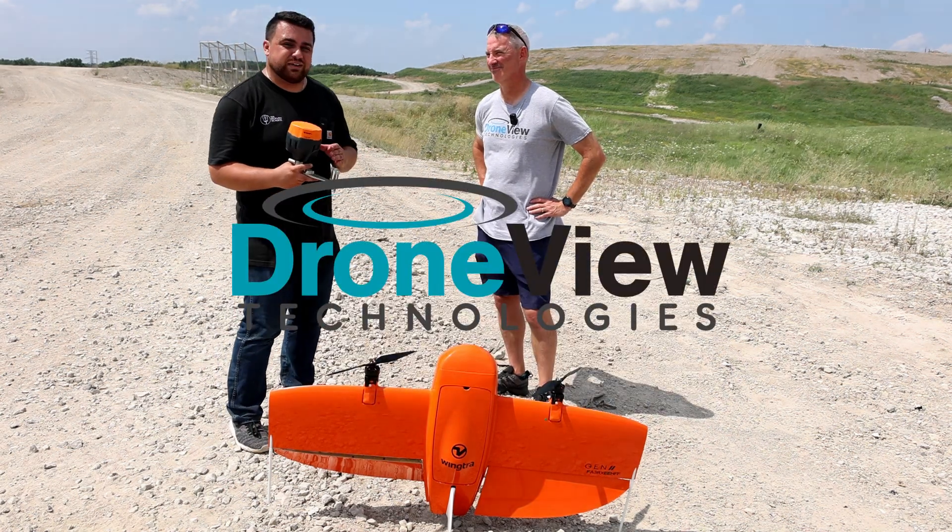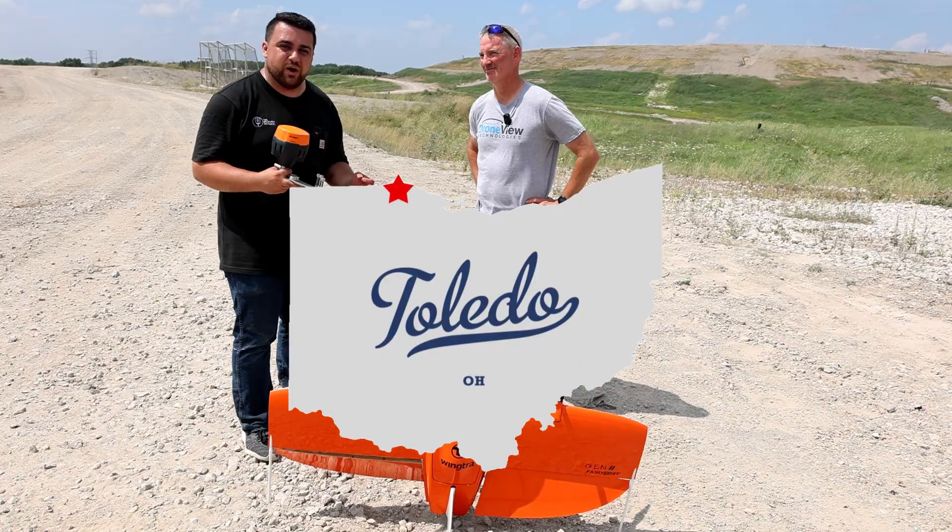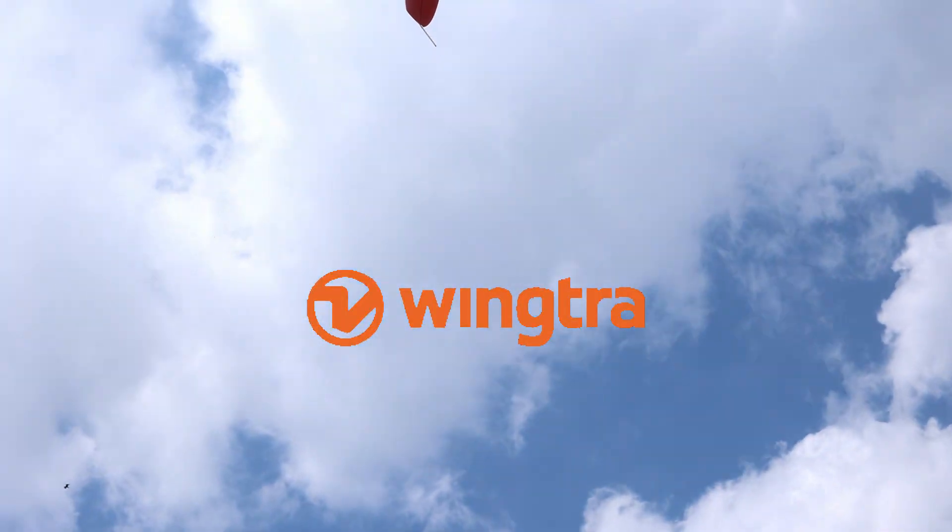Today I'm here with Jason from Droneview Technologies and we're going to be doing a survey on a landfill in Toledo, Ohio using the Wingtra 1 Gen 2.